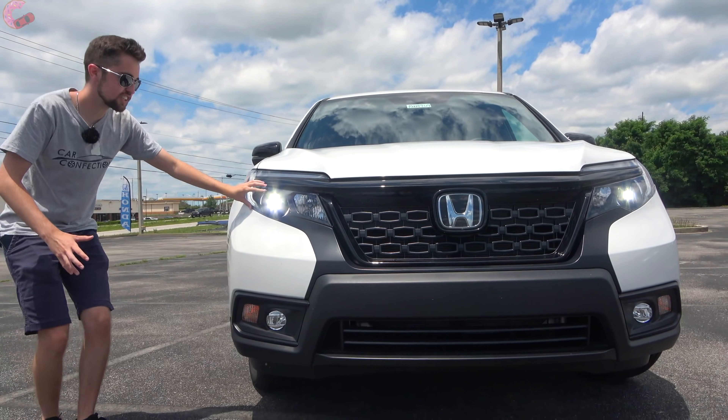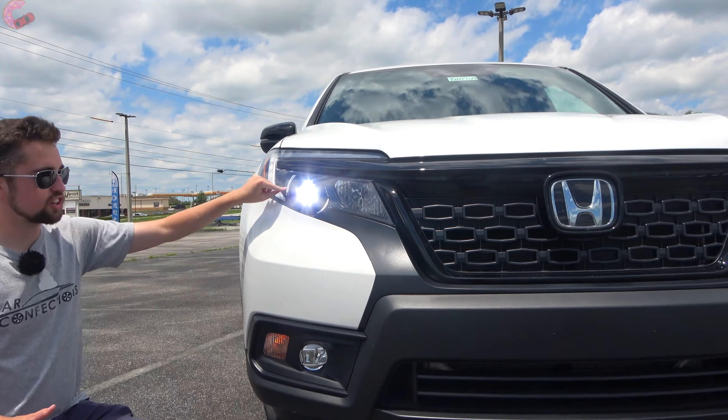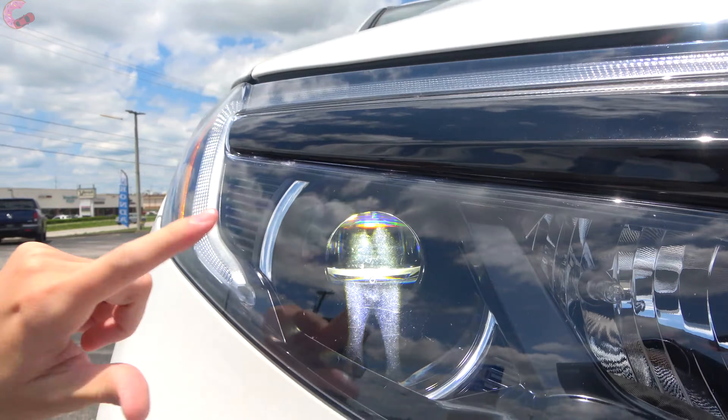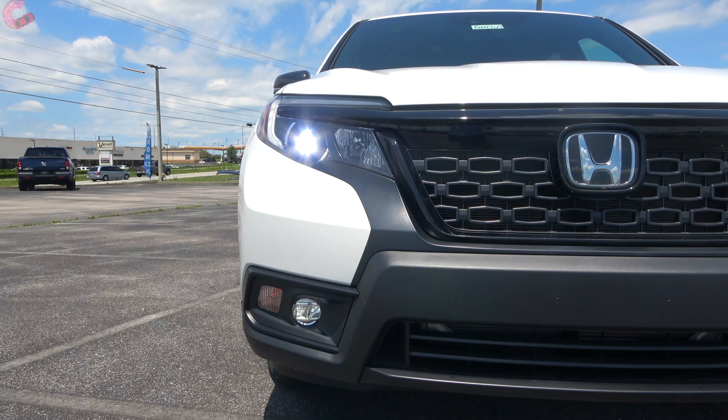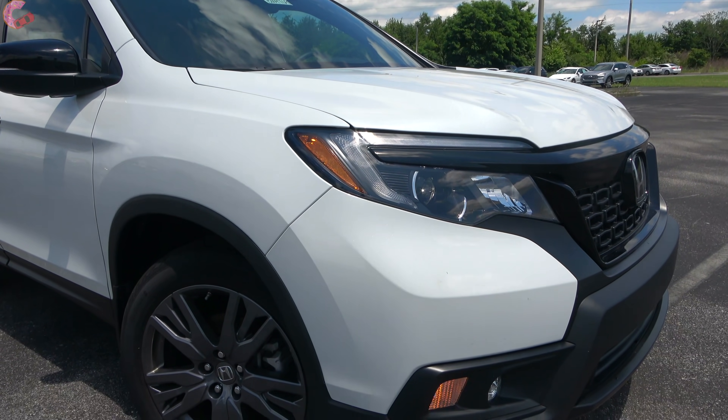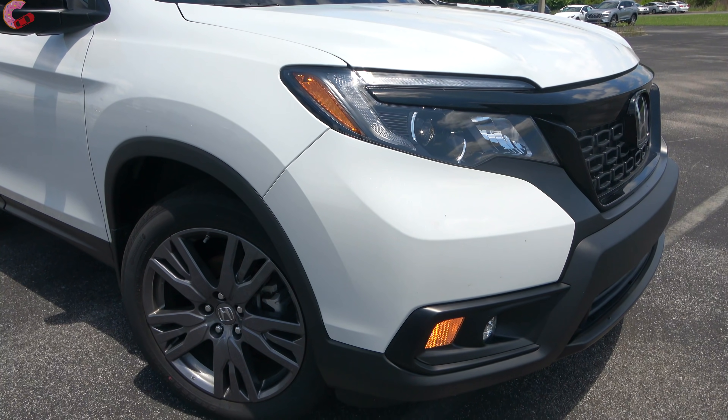At the headlights, you get standard LED headlights on all models, but they're just LED low beams for the LX and EX-L. The top two trim levels come with full LED headlights with a new crystal design. Regardless of which trim you choose, you'll have LED fog lamps down at the bottom.